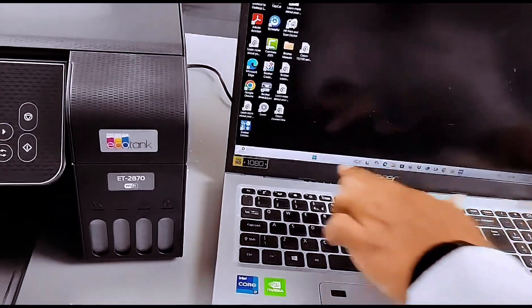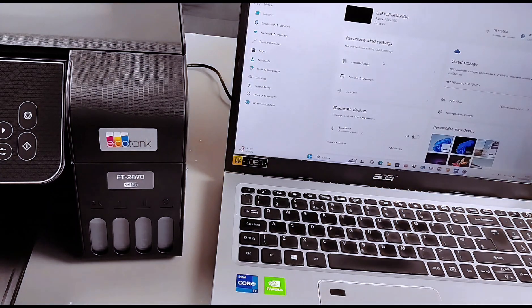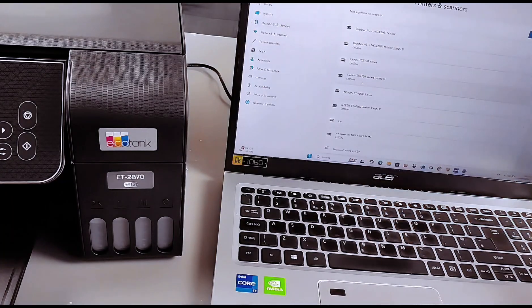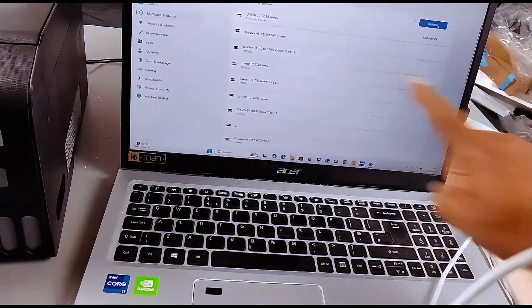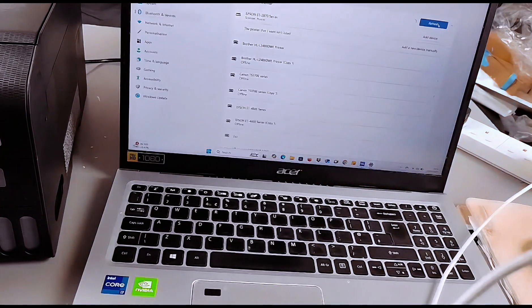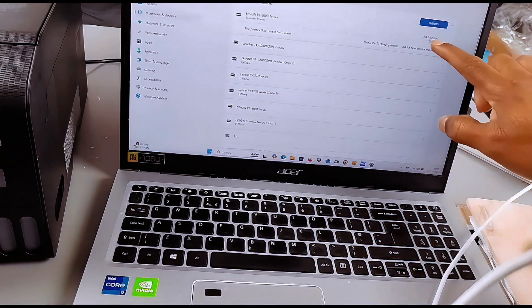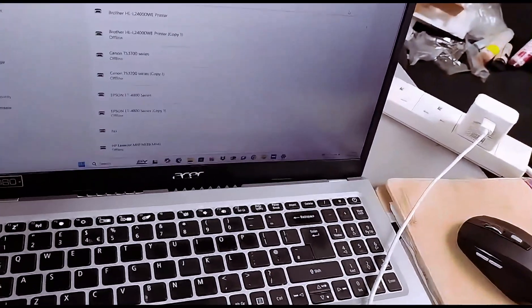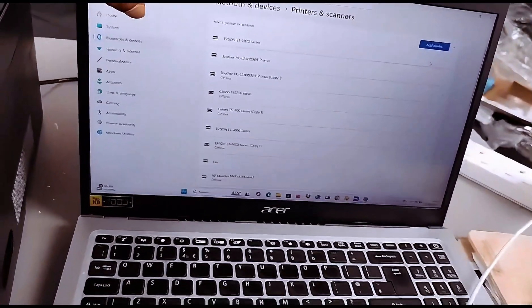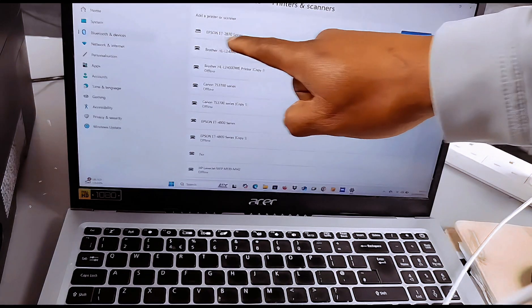The document is printed. If you want to add the printer to your computer, go to your laptop settings, then from Settings select 'Printers and Scanners'. Select 'Add a Device' — the Epson ET-2870 series scanner and printer is found. Select 'Add Device' and it will begin installing.